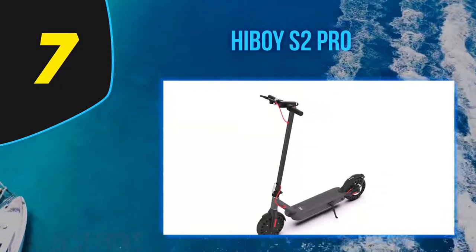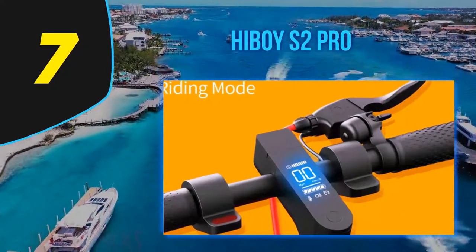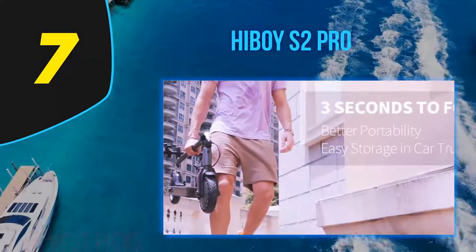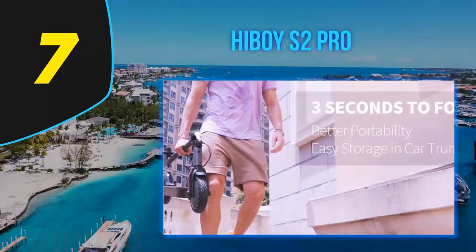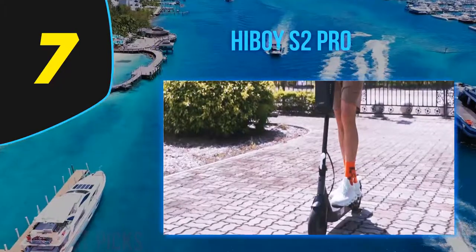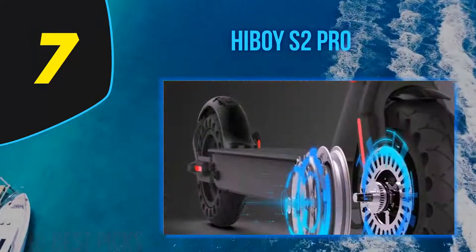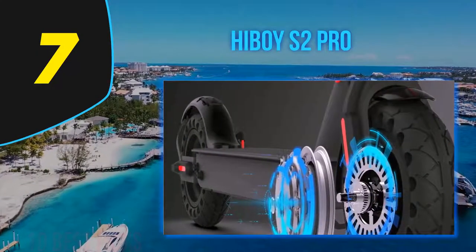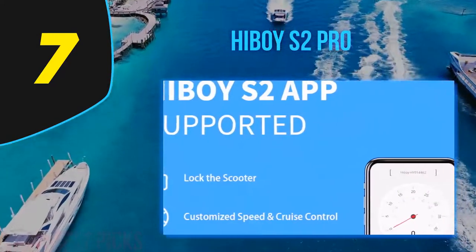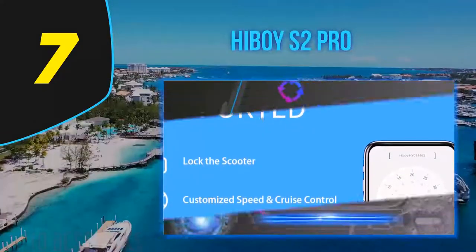The frame is made of quality aluminum alloy, and the large, clear control display is centrally positioned between the handlebars, letting you easily monitor speed or battery status at any time. The Hiboy S2 Pro has a 350-watt brushless motor placed in the front wheel, powered by a 36V 11Ah lithium-ion battery. The maximum speed of the S2 Pro is 19 miles per hour, slightly more than the S2 model.